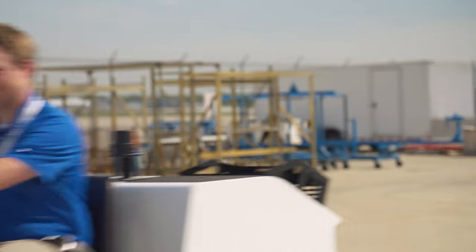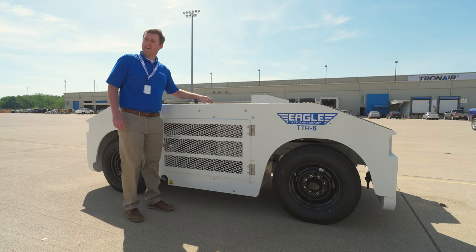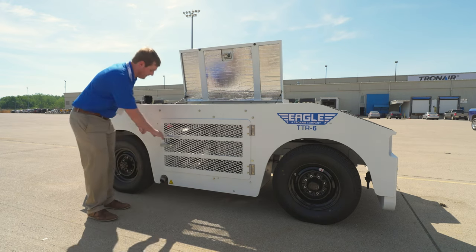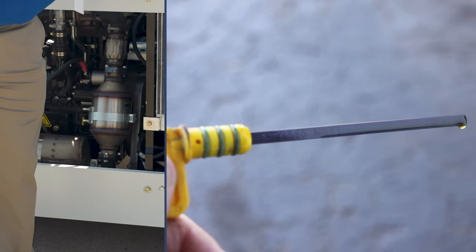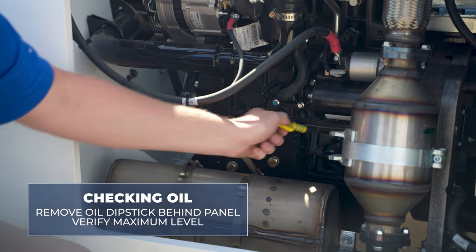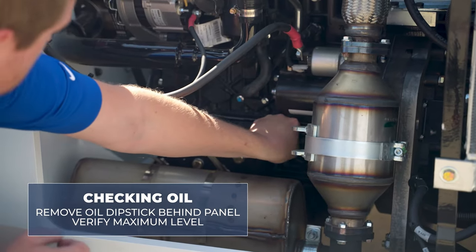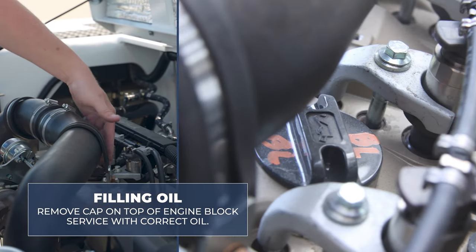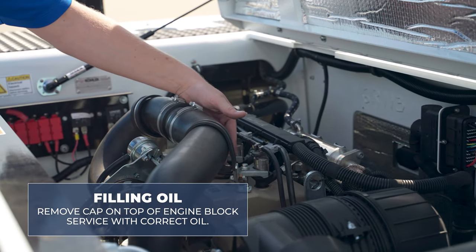In order to commission the TTR family there are a few basic procedures we go through after receiving the unit to ensure that it's ready to key on. After receiving the unit we can open the hood as well as our side door to get access to our oil dipstick. To check the oil, simply remove the oil dipstick, verify that it's at the maximum level on the dipstick, and replace on the unit. If the oil is low, simply remove the cap on the top of the engine block and service with the correct oil as identified in the operating and service manual.